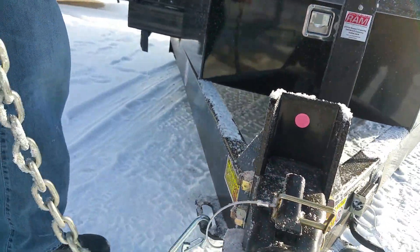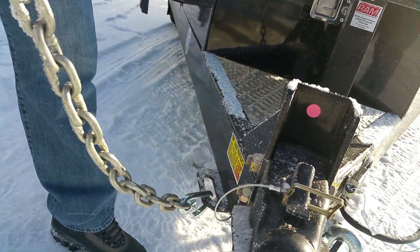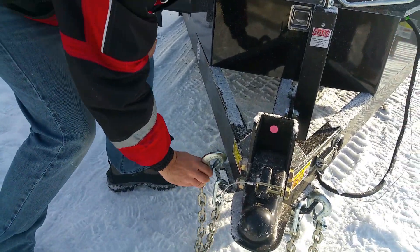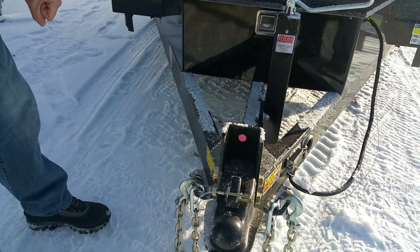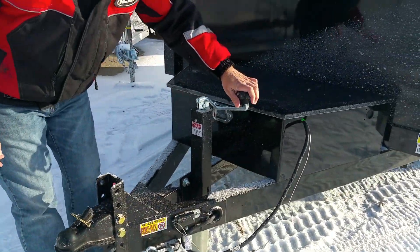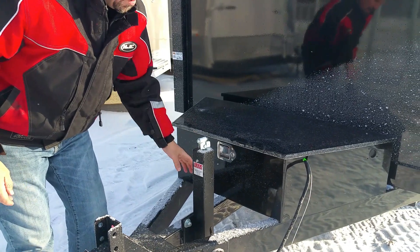Even the tie downs — the safety chains — are well thought out. There's a latch here and a latch there, big bold clips onto any half ton. And when you're not using them, they're not on the ground collecting dirt. This tongue jack is top line, and when you're done with it the handle will fold down and up and out of the way.